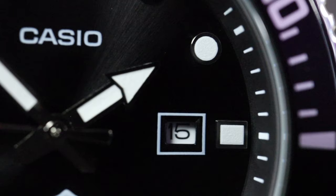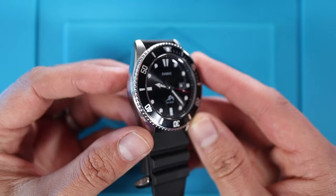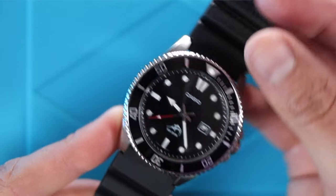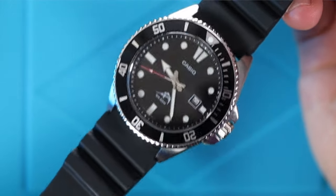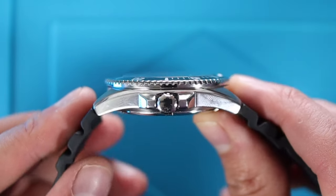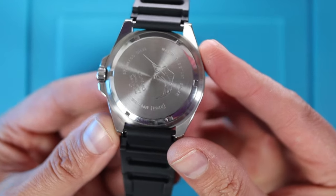With the rubber strap, this watch weighs around 90 grams — a fair heft — and definitely feels more expensive as well as looks it. Now unlike most Casio digitals where if it's got a stainless steel looking case it's probably plastic resin, this is solid stainless steel on the case, the bezel, the crown, and the case back. Even at this price point we have different finishes — brushed on the tops of the lugs, a little chamfering between that and the transition to polishing on the sides. Screw-down crown at three o'clock with some hefty crown guards.